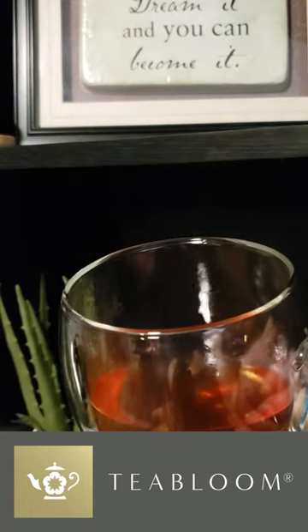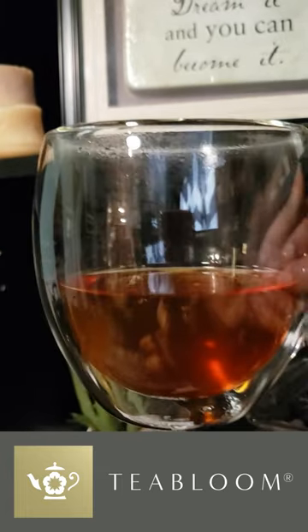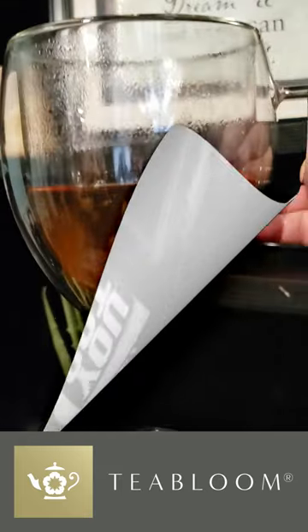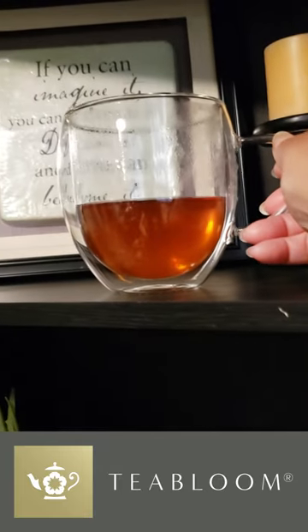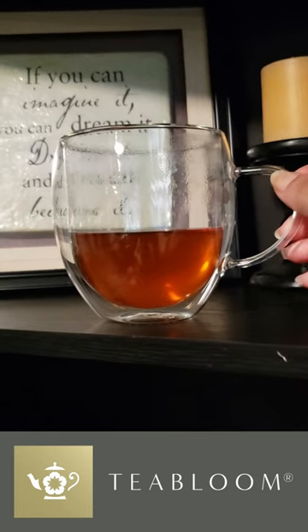Made with sustainable and healthy borosilicate glass, these mugs are built to last, giving you peace of mind with every sip. The comfortable handles also provide a secure grip, so no more slipping or accidental spills.